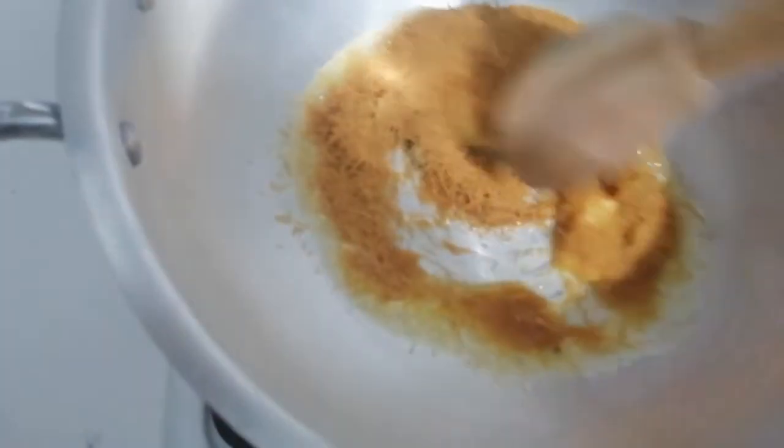I'm going to start to add the vermicelli. I've actually crushed it up as well because I don't like it long — it's not easy to eat that way. In it goes, and I'm gently going to roast this in butter.